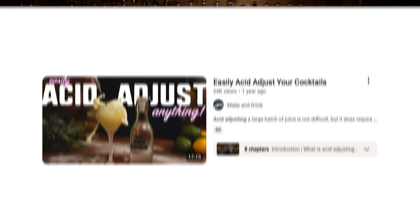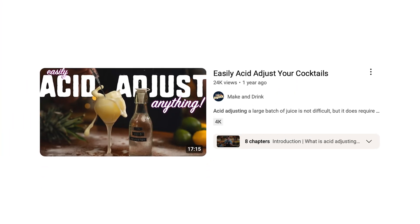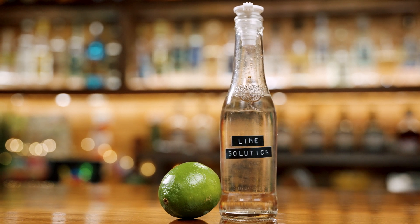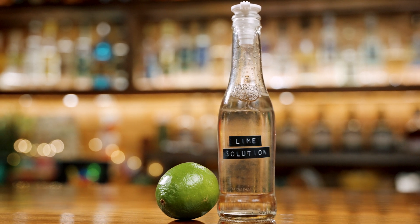Today I'm going to show you how you can acid-adjust any cocktail accurately, quickly, and most importantly, extremely easily. This specific way to acid-adjust a cocktail I shared in a video two years ago, but that video is a bit complicated and might be off-putting if you just want an easy solution — a literal easy solution. And I've slightly revised the recipe as well.